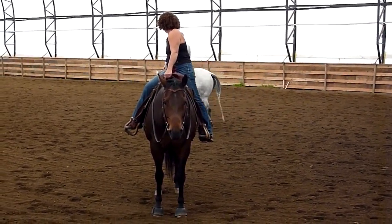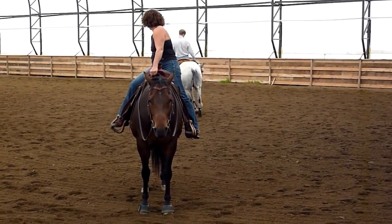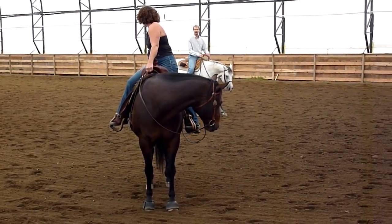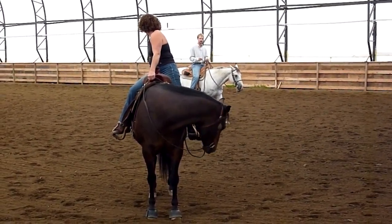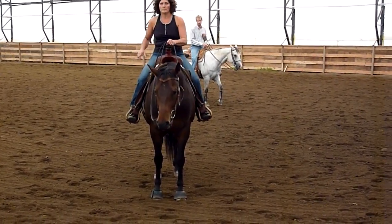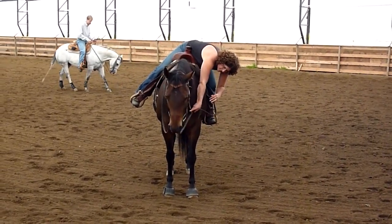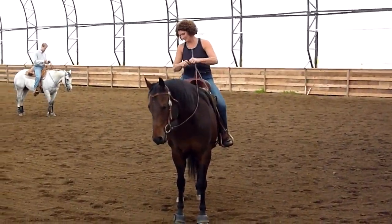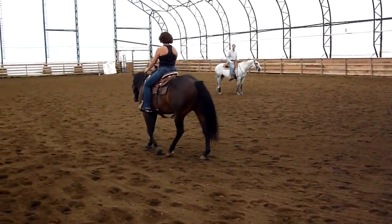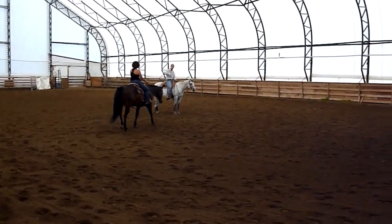Now watch what happens if I put a bump in here on the inside. So I'm creating the balance — you're creating the balance. By getting him back, you go along. Picking up on that right or left rein — let's go left. Oh, he's got the rein in his mouth, and you're going to start to bump. And you're going to start to bump with that right heel. You want to push his rib cage, you want to make a nice circle.